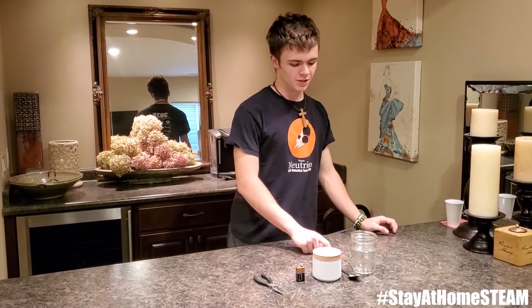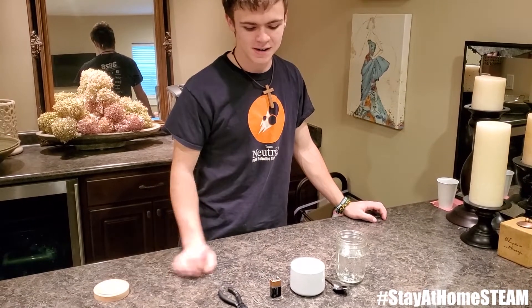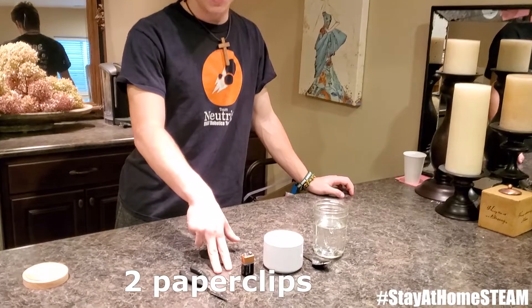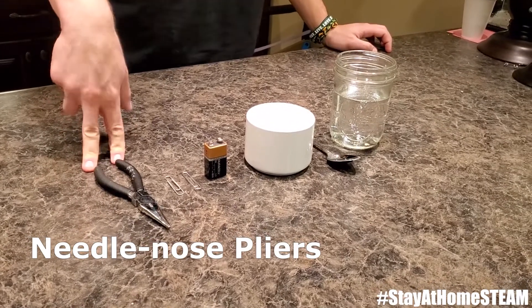For the materials you're going to need a jar of water, a spoon, some salt, a 9-volt battery, two paper clips, and a set of needle nose pliers.